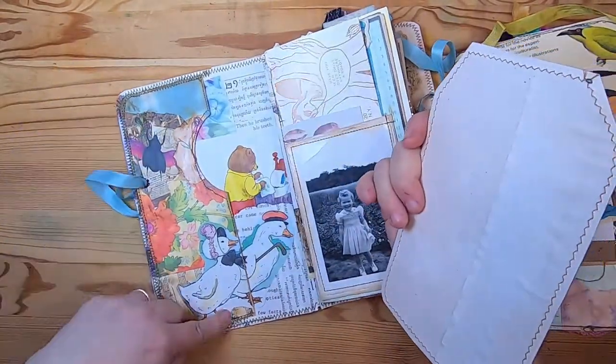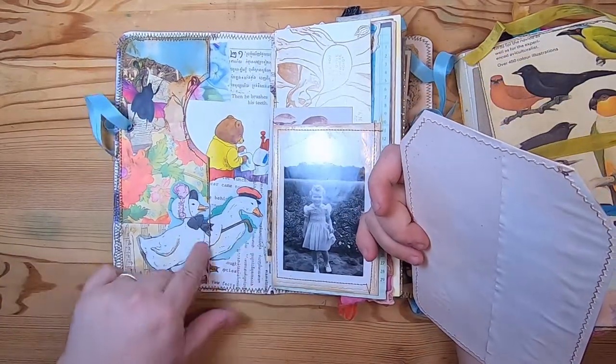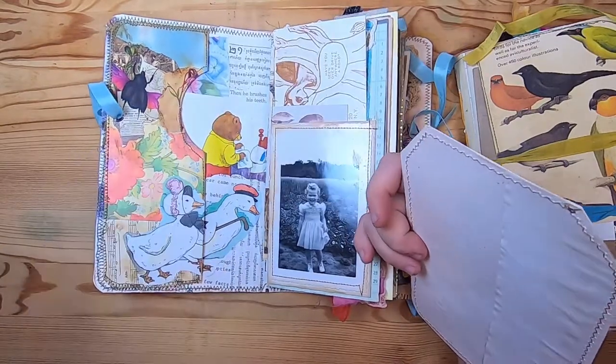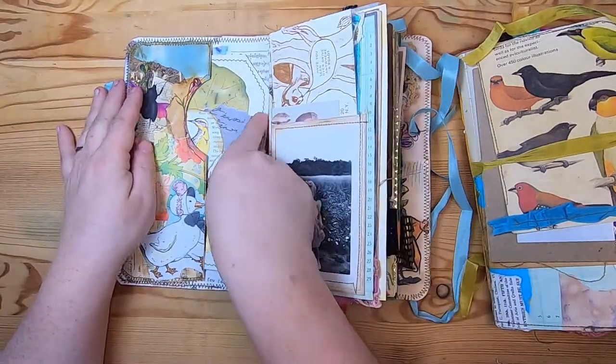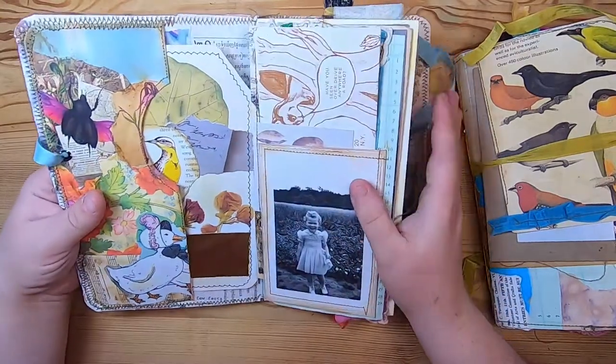The inside was fun. We have this side tuck pocket that's collaged and a little fussy cut of these two geese that you cut in half so that the pocket is still functional but you still have the image there. Then I stuck a tag that I collaged right in here, made from a book page.